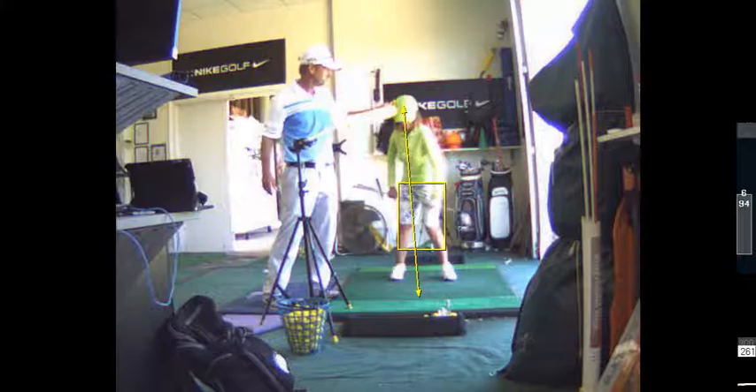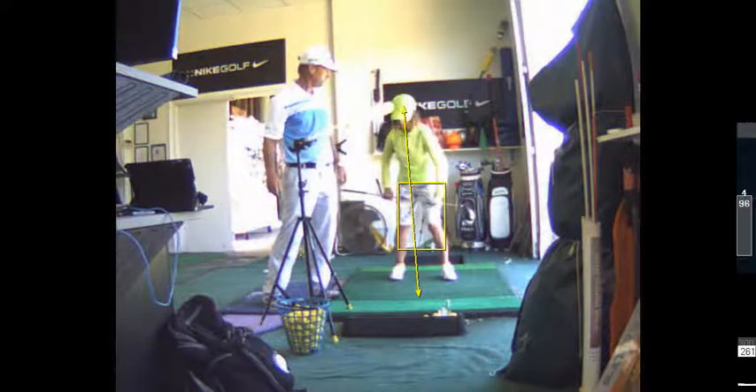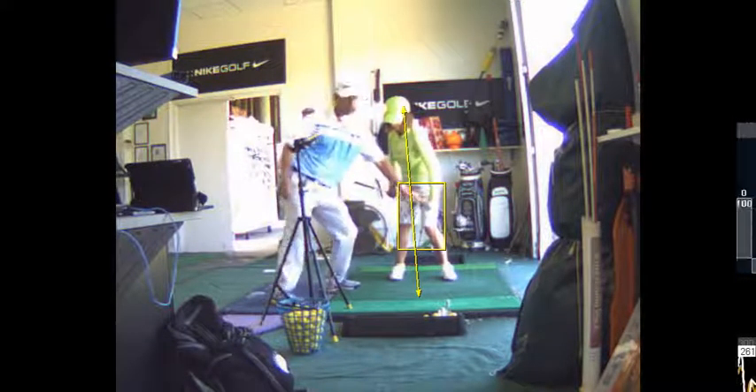Then you're just going to rotate. See how your hips aren't sliding there? They're turning. That's what you want.